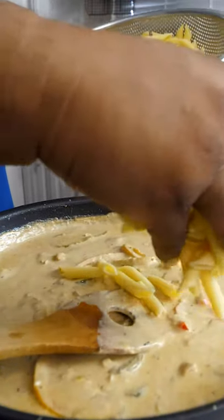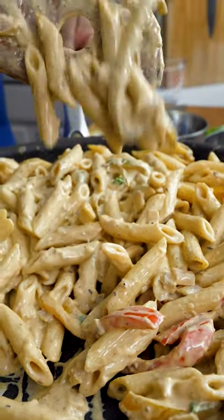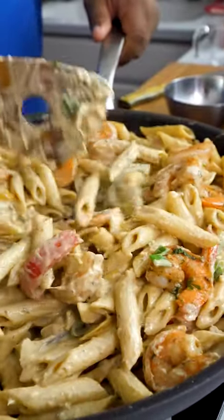I can barely talk, y'all, I ain't going to lie to you. Look at that — you want to talk about creamy? Look. Oh yeah. I ain't going to lie to you, I've been eating a lot of these off camera too. Cheers.